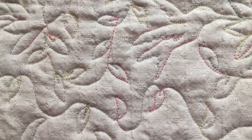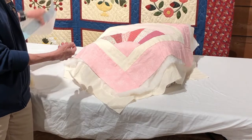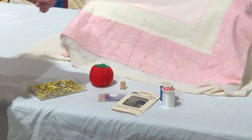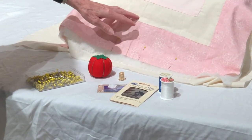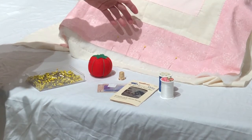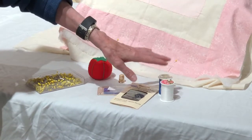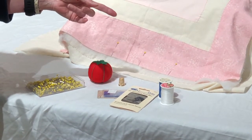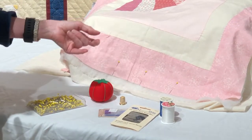Quilting also provides an additional decorative element to a quilt. Some quilters use stencils and erasable markers to draw designs that they'll quilt onto their quilt top. Before beginning to quilt, it's important to pin and baste all three layers together so they stay smooth and wrinkle free. Also, it's important to use the proper type of needle and thread and choose a thread color that complements the quilt design. When quilting, you quilt from the center of the quilt to the edges to prevent puckering.